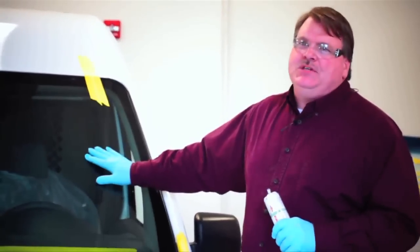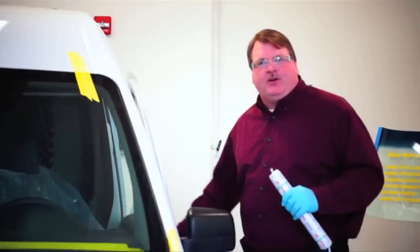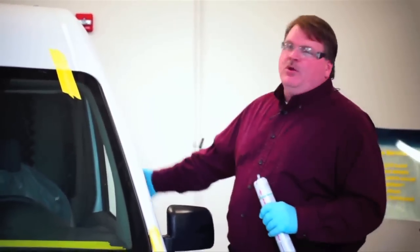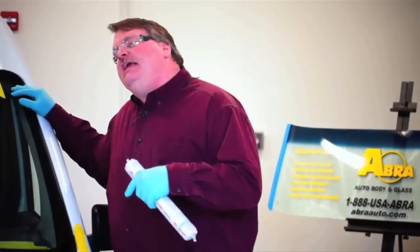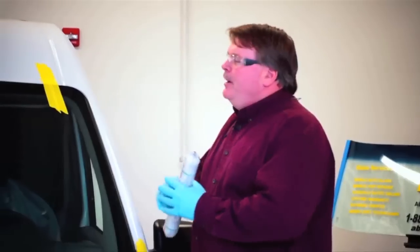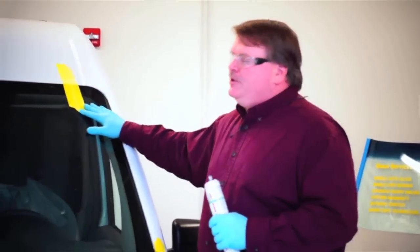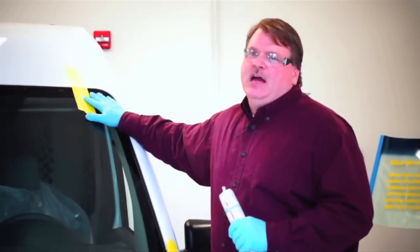For the first six minutes after installation, avoid slamming doors — you don't want to cause sudden air pressure changes. After six minutes, you can roll windows up and shut doors normally without affecting the windshield. At 75 degrees and 50% relative humidity, this applies. On a 40-degree day the cure process slows down, requiring longer times. Before the customer gets their vehicle, they should be able to slam their door, go through a car wash, and drive normally — that is what safe drive-away time means.